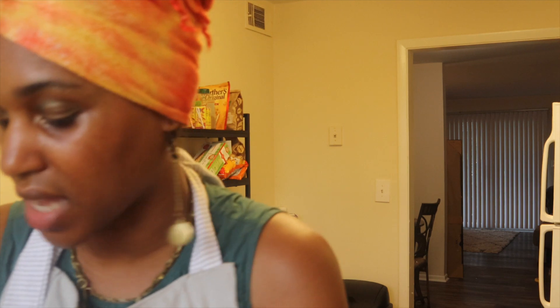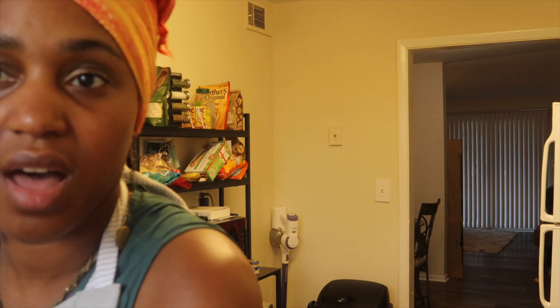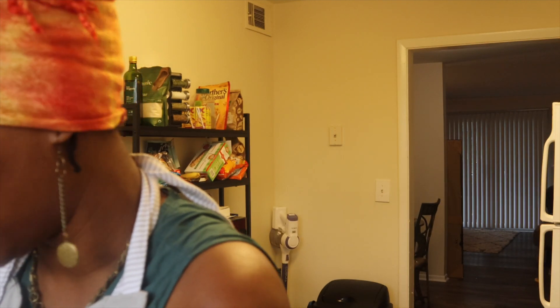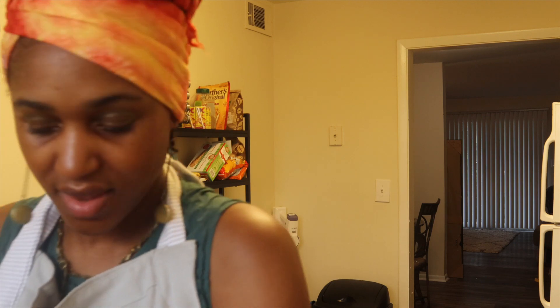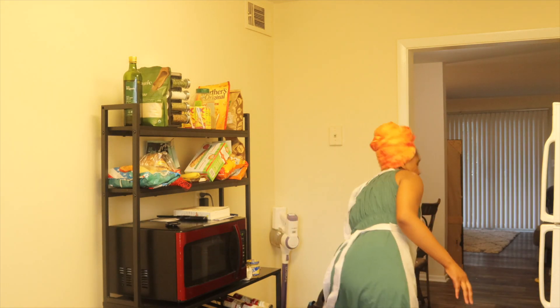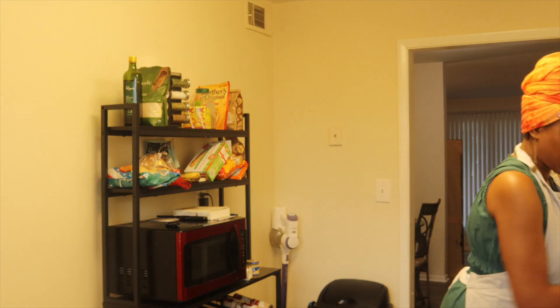I want to show y'all the food when I'm seasoning it. I just washed my hands. I have one more pack to do, but I'm just going to do this one first so I can go ahead and get a move on.